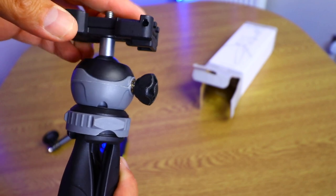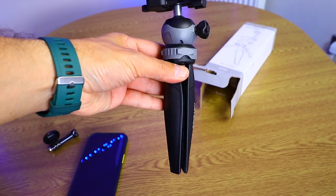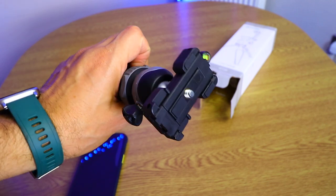If you do TikTok videos, for 10 pounds this is pretty decent. It's a good little vlogging stick, and it's solid — I'm currently using my Canon 10mm lens on it. Let me know what you think.